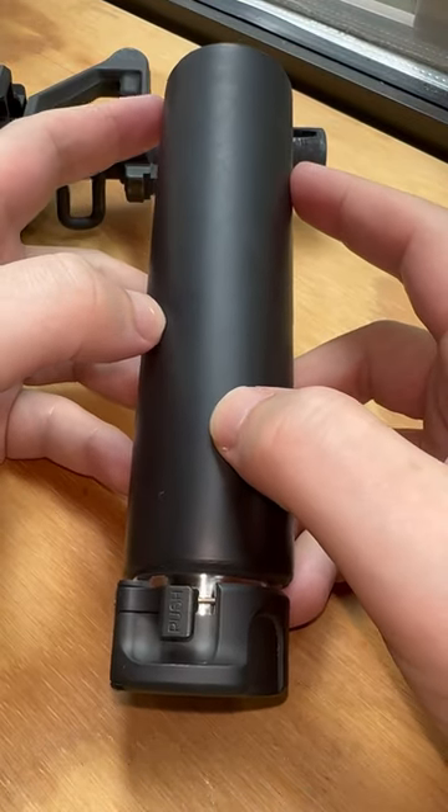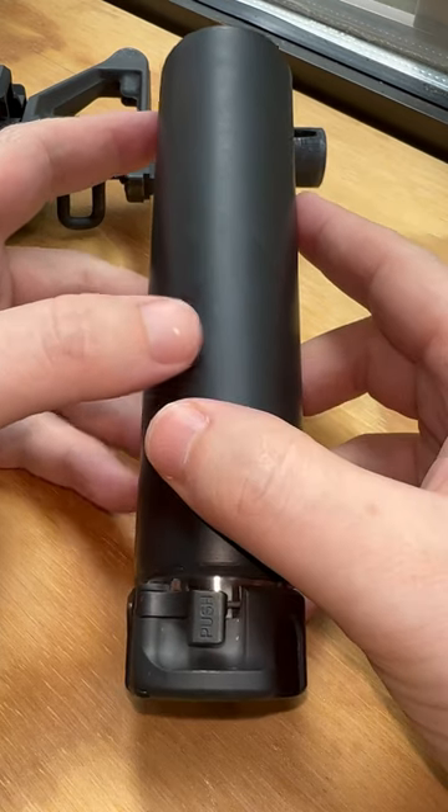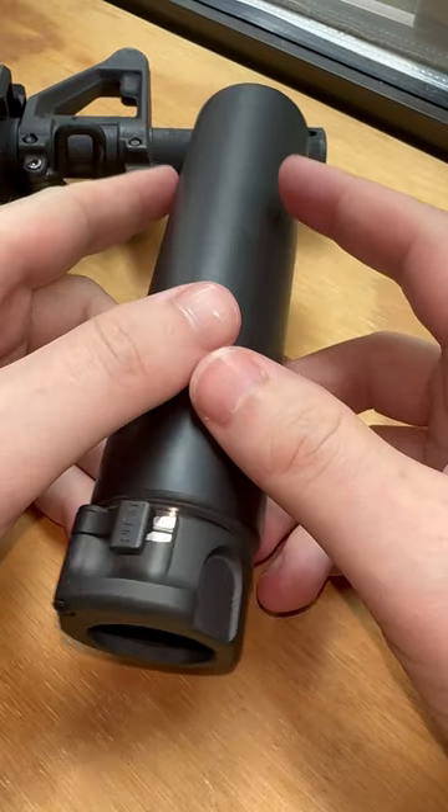I wanted to go over how the RC2 works, because when I was looking at them, I was always confused at how the mounting system worked, and I only understood it once I got one. Just wanted to go over that.